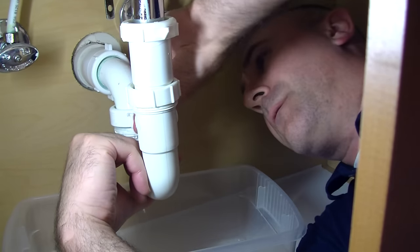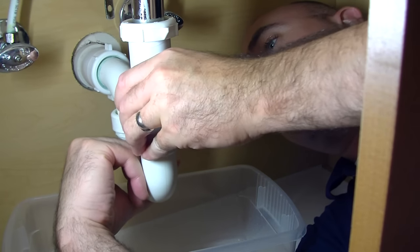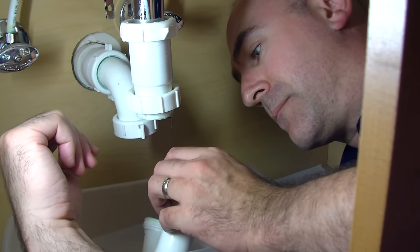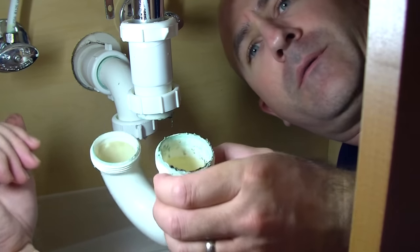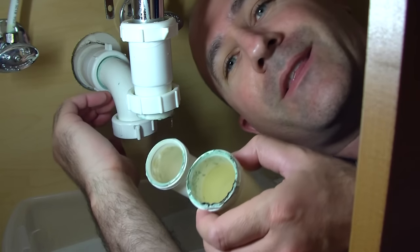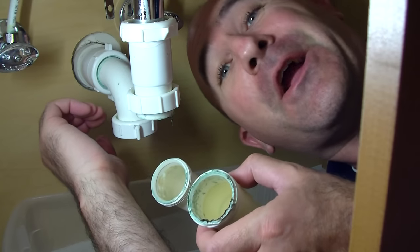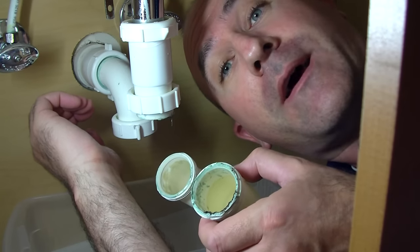We'll just finish unscrewing both of these nuts. A little more water will come out, and it should slide right out. Now there's a little bit of tasty stuff in there — not too bad, it looks pretty clear — but looks like we got a hairball in there. I'll just carefully remove it and throw it away, and it should loosen this drain right up.